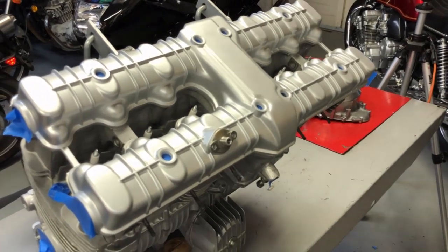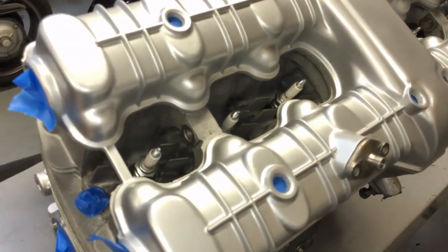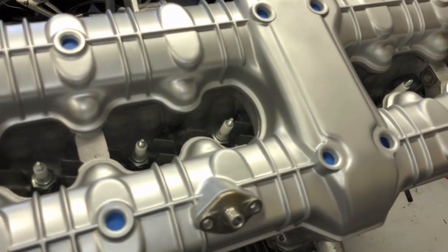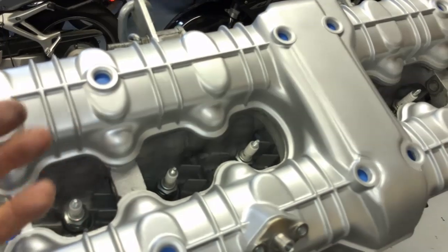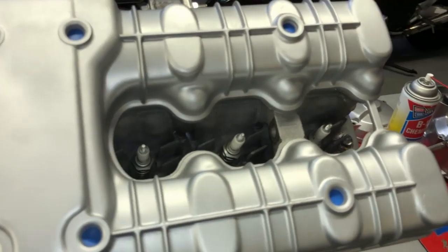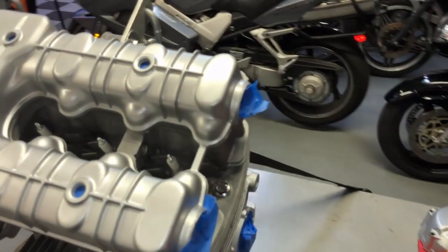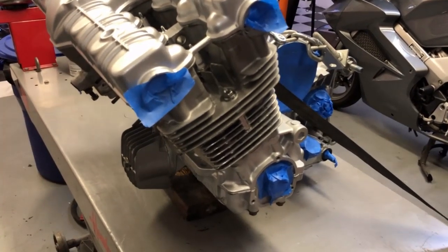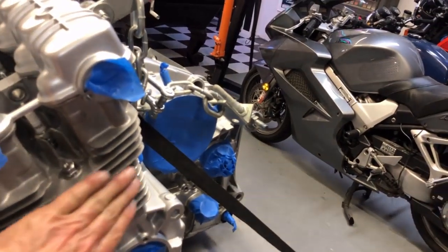I've already painted the valve cover, so if I get some paint on it it's no big deal — maybe I'll put another coat on it while I'm touching the engine up. I put some old spark plugs in the holes so I can kind of shoot down in there to brighten up that dark area of the head. As long as you use engine paint, painting the head is no problem — the paint can handle it if it's 500-degree paint.